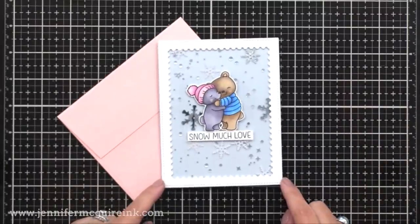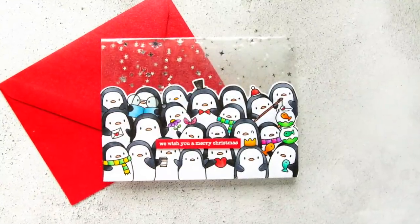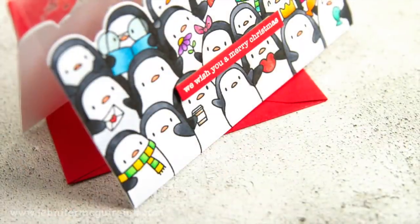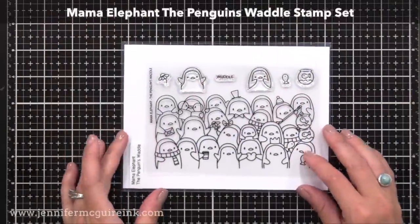By the way, again, this would be a great card to do as a shaker card — all you have to do is put some elements in there before you glue everything together. My last example is actually a clear card. In this case, I used one of our laminated window pieces and created a card from it — this is super easy to do. This features the Mama Elephant Penguin's Waddle stamp set, which is just adorable, and since those penguins are black and white, it's really quick and easy to color.